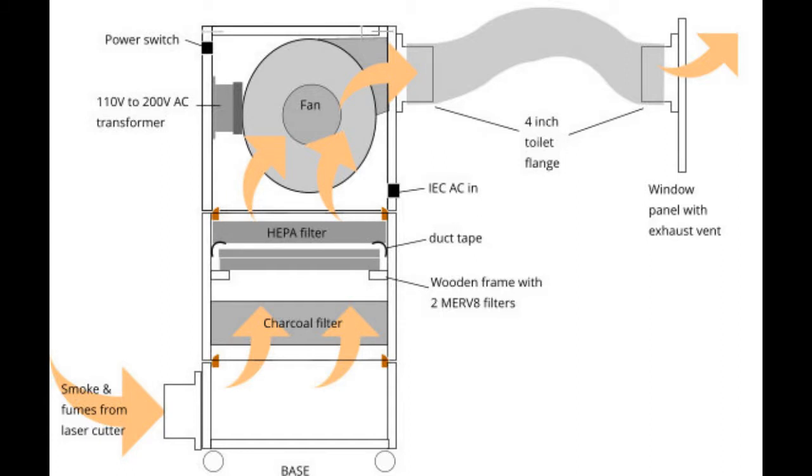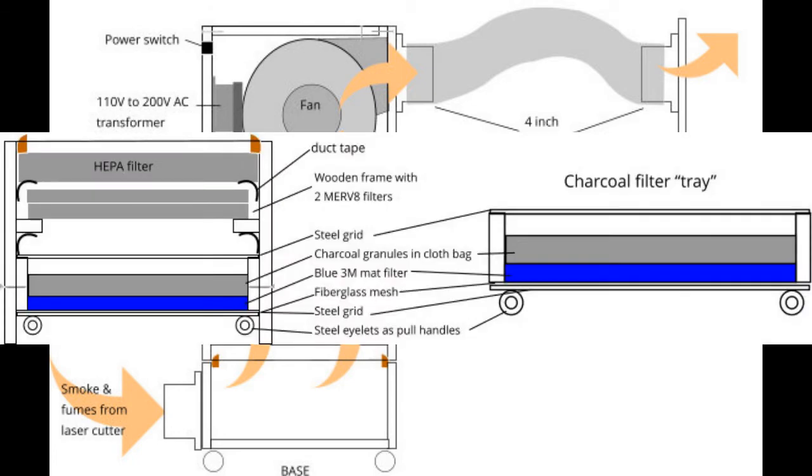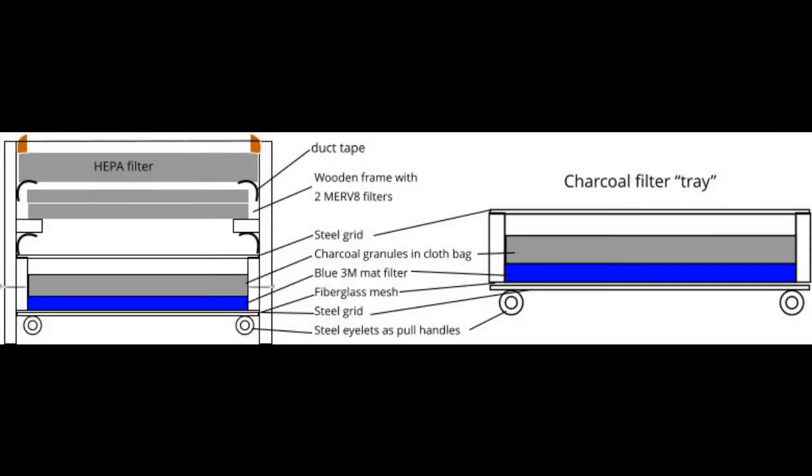The next stage was the most complicated aspect: making the enclosure to hold the filters. This rectangular cylinder was open on the bottom and top and was 12 inches high. It would bridge the bottom input vent chamber and the top blower chamber. I added a wooden lip to the top of this box to create an airtight seal with the blower box above. For the filters, I decided to use a three-stage filtration approach.